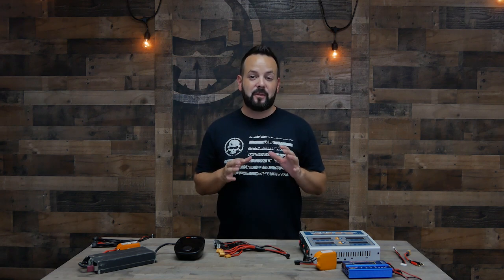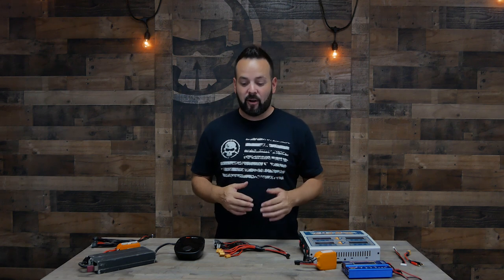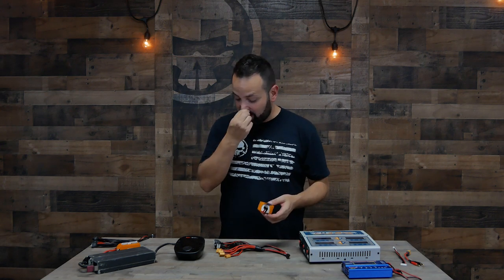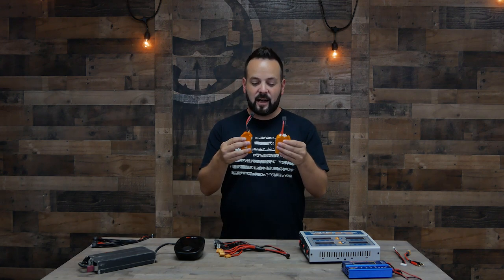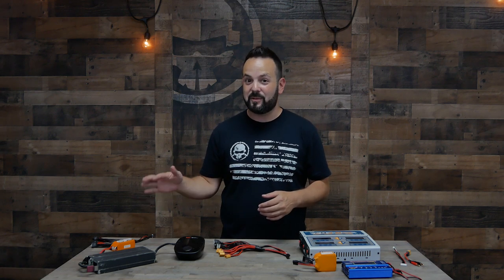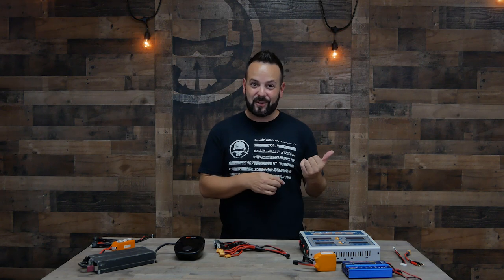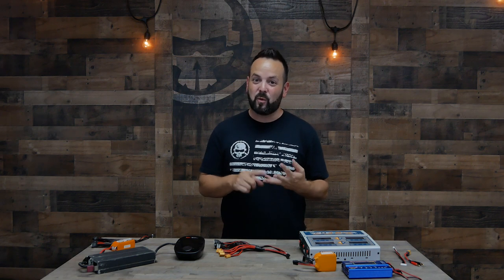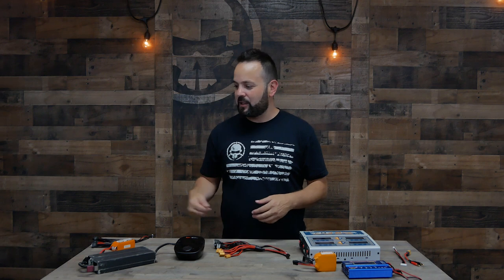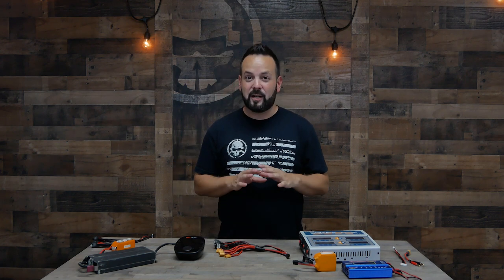Parallel charging comes with its own danger. The main thing that will instantly cause a fire is mixing different cell counts or different voltages when hooking up batteries in parallel. If you plug a 6S and a 4S together, the power isn't even — current from one battery will flow into the other really fast and cause it to blow up. If you're charging 6S batteries in parallel, only charge 6S batteries together. 4S only with 4S. That was my second lipo fire: I had a parallel board with 6S batteries, wasn't paying attention, plugged in a 3S by mistake, and it almost immediately went up in flames.